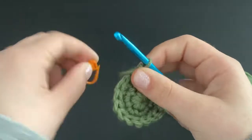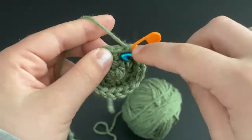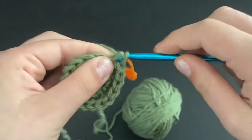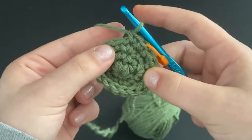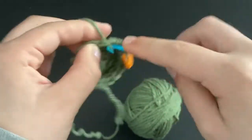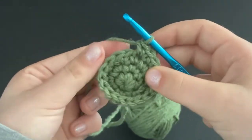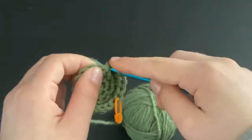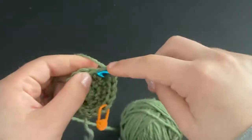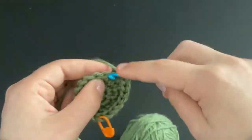Move your stitch marker up to the loop around your hook. For the next row, do a single crochet into the first stitch, another into the second stitch, and then into the third stitch do an increase — so two single crochets and then an increase. Repeat this all the way around.